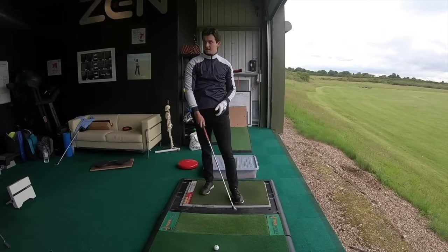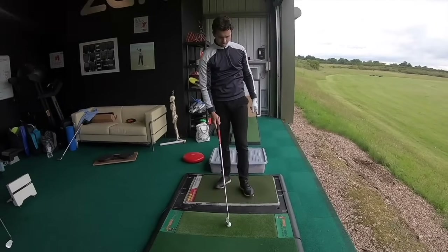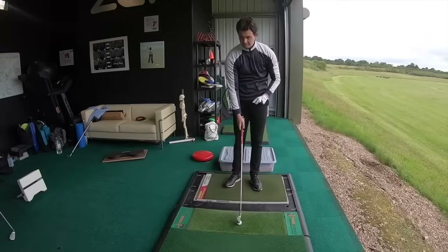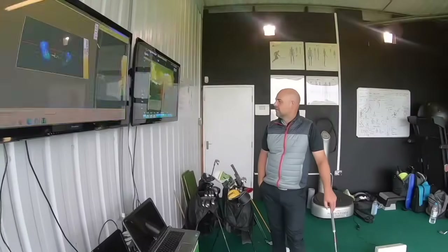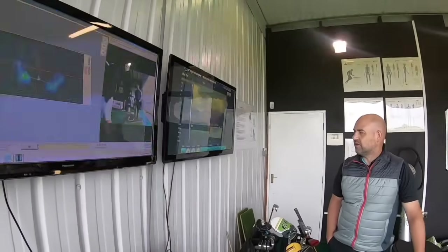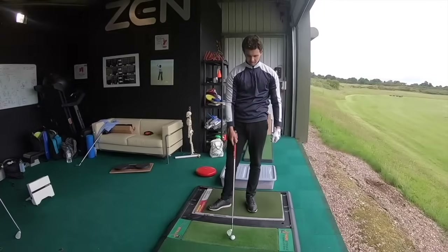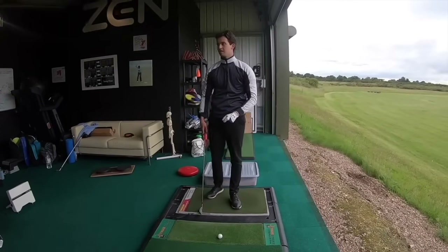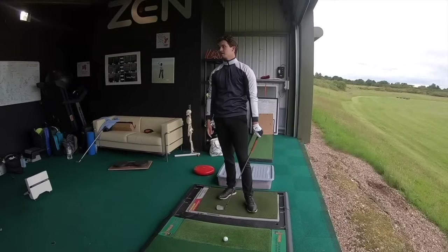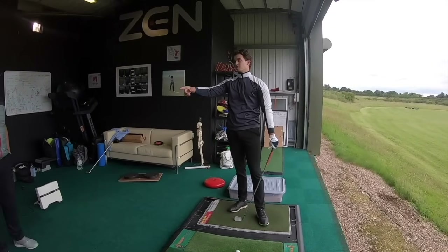Well done. That was different, wasn't it? Lovely shot. Brilliant. So that's just carried 166. So that's like 20 yards further. That's better. Easy. 25 — it was 140 before. So you've just got 26 yards in the tank. Your club head speed's got up to 82.5. That's better. That's more what it was before.